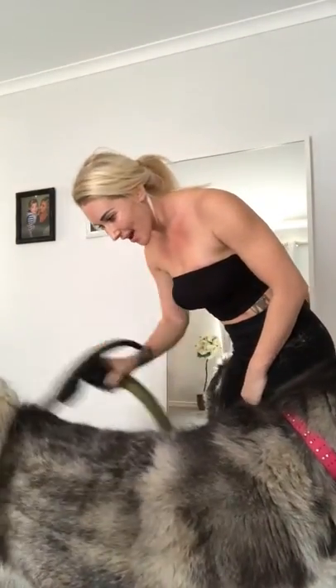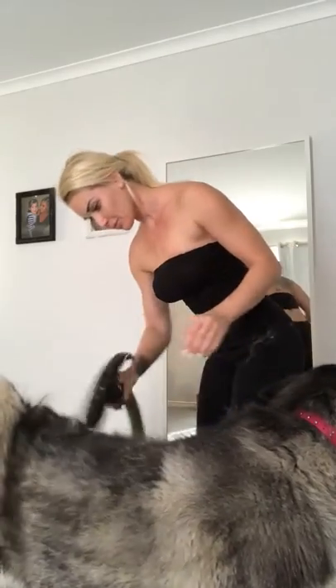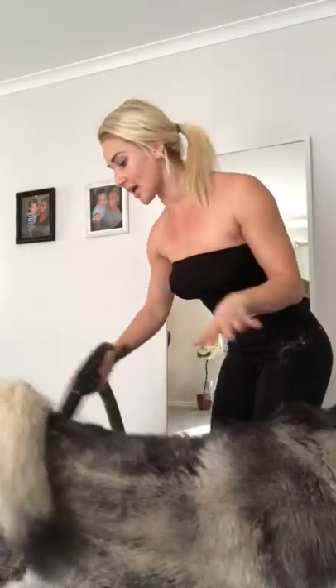Do you like that? It just eliminates the dog hair.